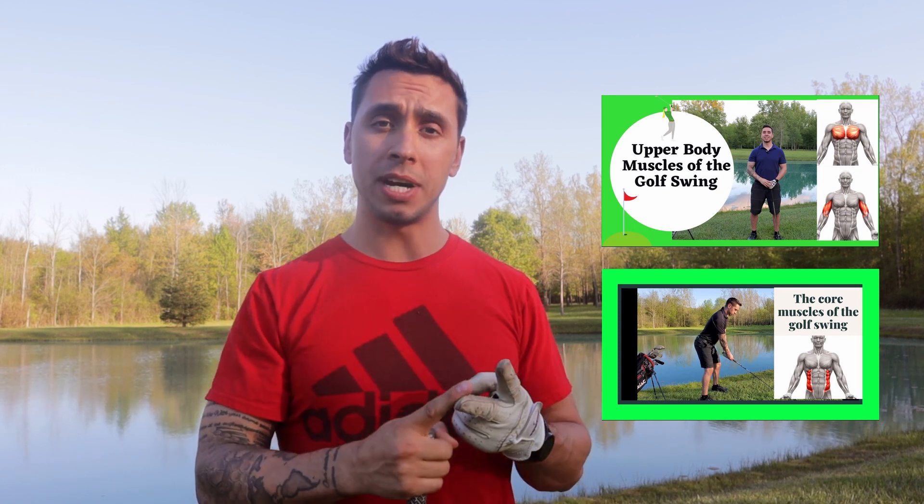Hey everyone, welcome to Science Space Fitness. Today is part three of my golf mini-series. Today we're covering the lower body muscles of the golf swing. In previous videos I've done the core muscles and I've done the upper body muscles. Our main focus in this video is going to look at lower body muscles that are the most active during the golf swing.